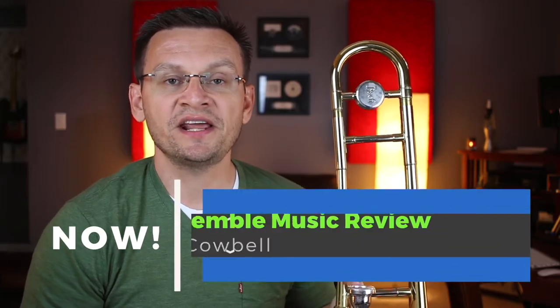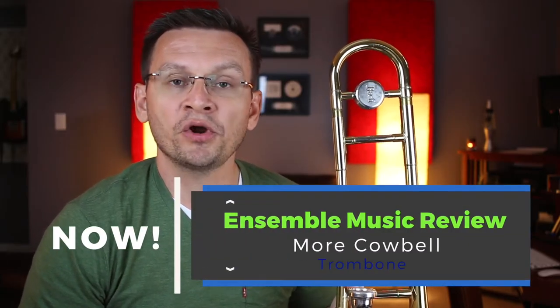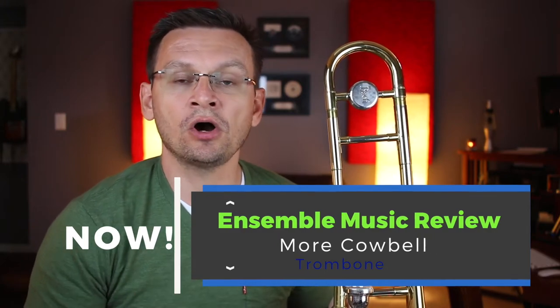Hey trombones, welcome to today's video. Today we're going to review the sections to the song More Cowbell by Mr. Mark Williams. So grab your trombone and your sheet music and let's get started.